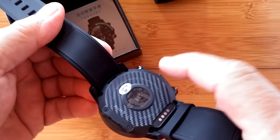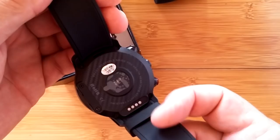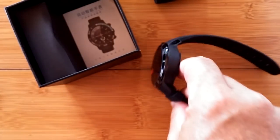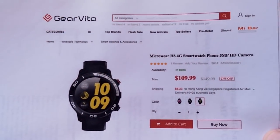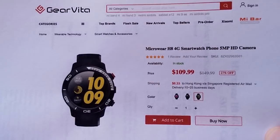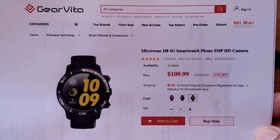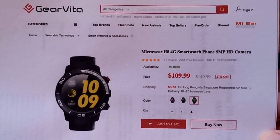For those of you who like that and this carbon fiber look in your watch, we have an entirely new design. It comes to us from Gear Vita — they make unusual stuff and I really applaud them for that. It's a Microwear, it's now the H8. We've seen the whole H line here and have a lot of different reviews.